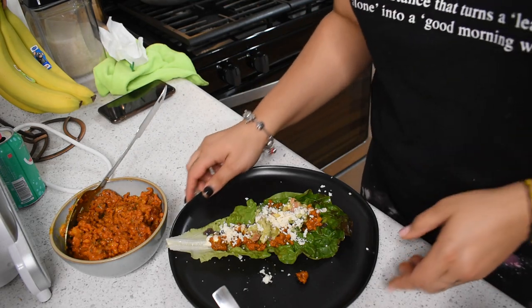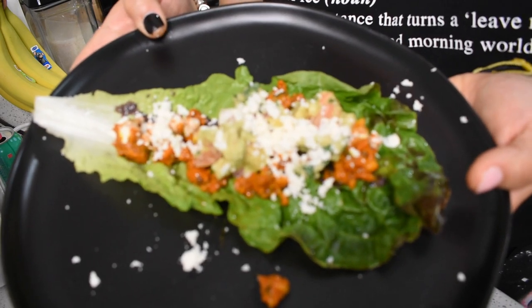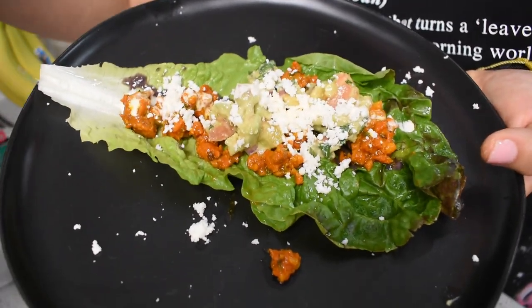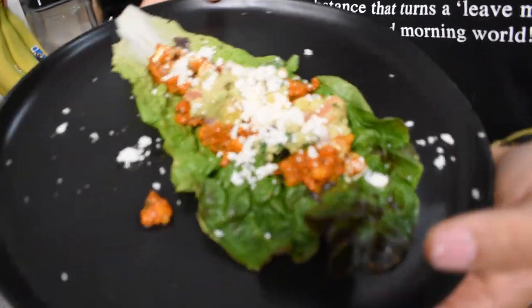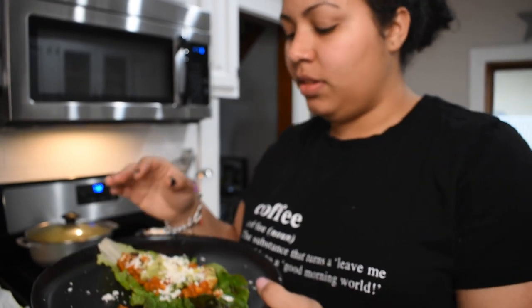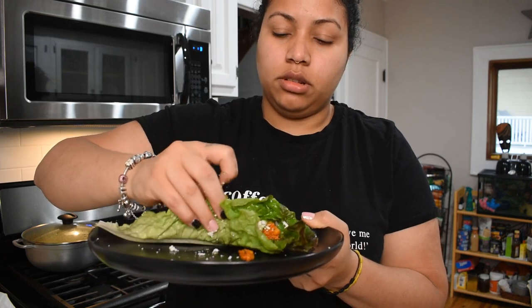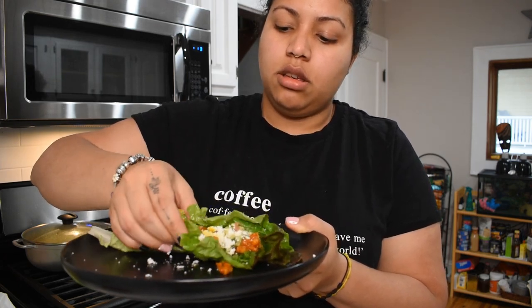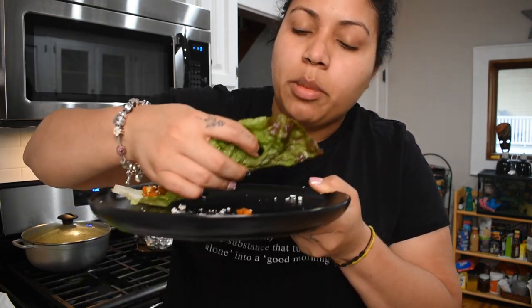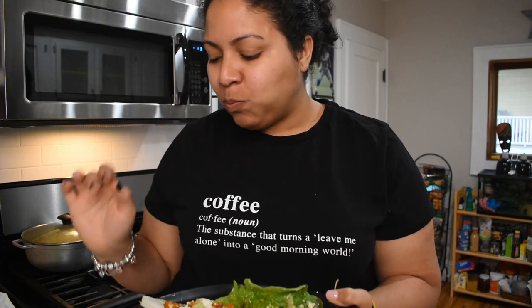And there you go — this is a healthier version of the world's best taco. Bon appétit — I'm going to grab it, tuck it in like this, and take a bite. Mmm, so good.